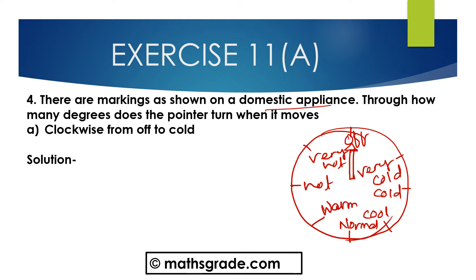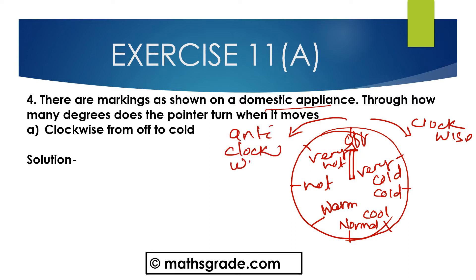How many degrees does the pointer turn when it moves clockwise from off to cold? Clockwise — this is the clockwise direction. And this one is the anti-clockwise direction. From the right side, this is clockwise, and from this side, this is anti-clockwise.